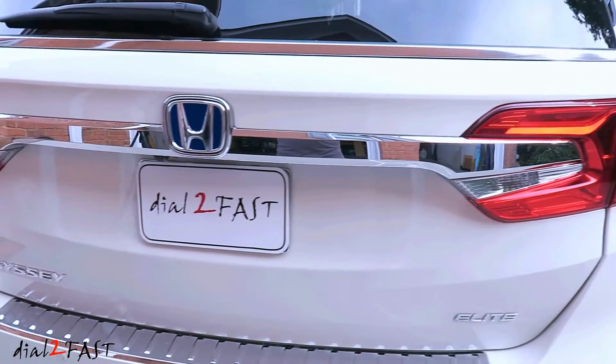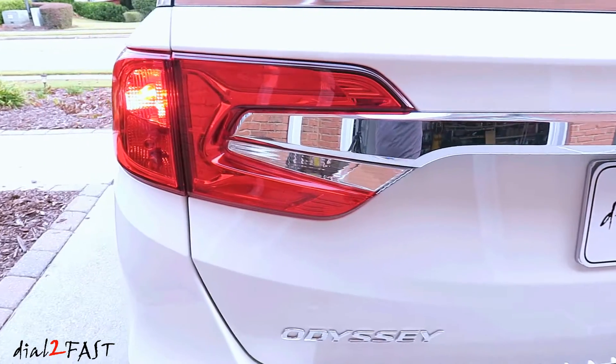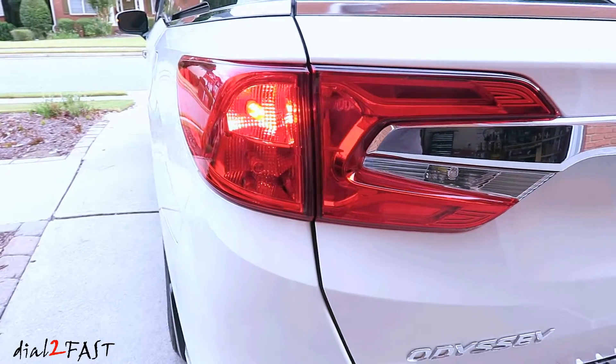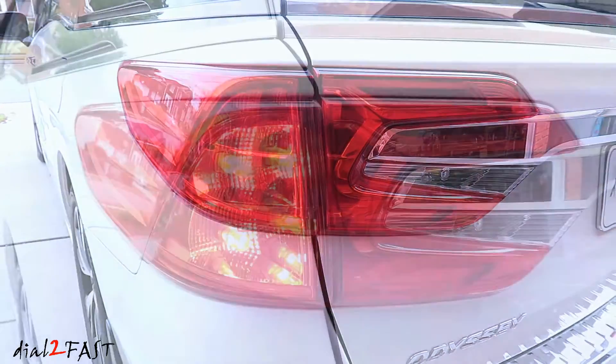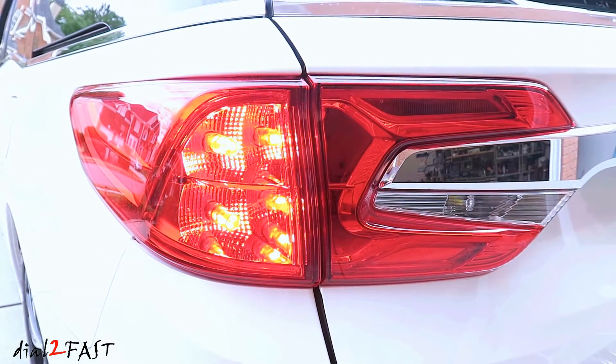Hello viewers, this Dao Too Fast here. Check out the brand new LED lights I installed on this 2019 Honda Odyssey. I replaced the rear turn signal and brake light from the regular incandescent bulb to these much better looking LED lights. Installation is very simple, so stay tuned.